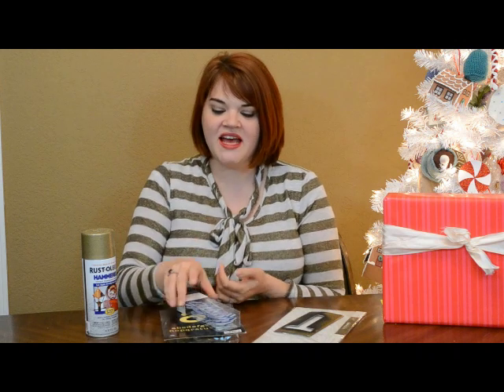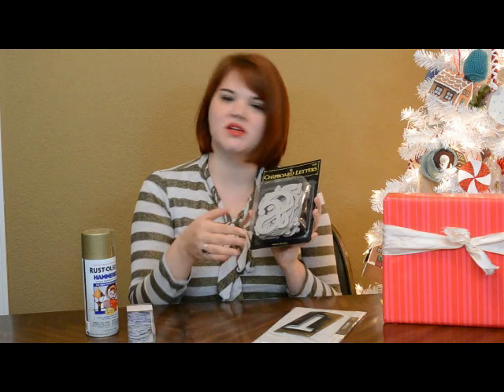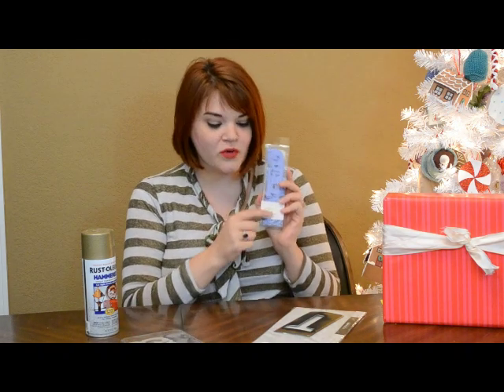I really love personalizing things, and for presents I think it's really fun to use some monograms. You can get very traditional with this and do all kinds of interesting embroidered things, or you can raid your scrapbooking aisle. I've got some chipboard letters that you can paint or put decorative paper on, and here are some that are already colored for you.